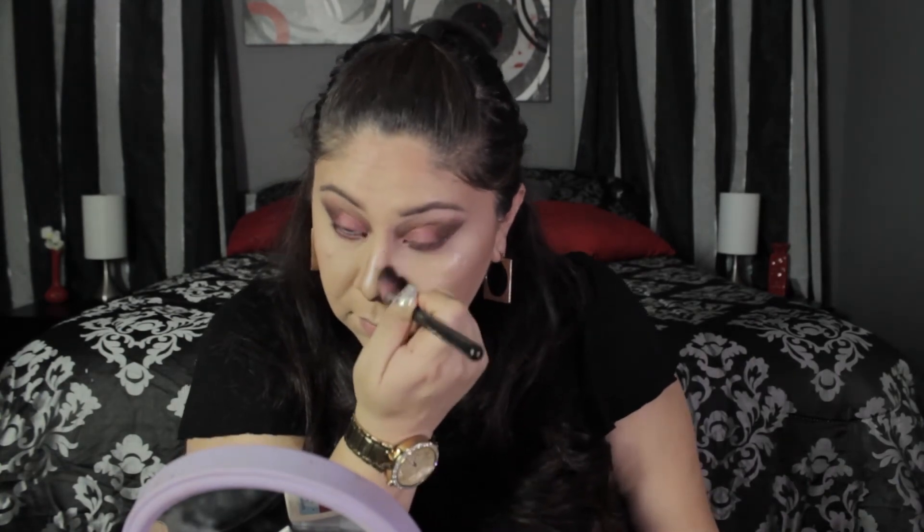I'm taking a Sigma brush with Sculpt again to contour my nose, then using a Sigma lace brush to blend out that contour so there are no harsh lines. I also put a little bit in the middle of my cupid's bow and on the bottom of my lip to make my lips stand out and appear a little bit bigger.